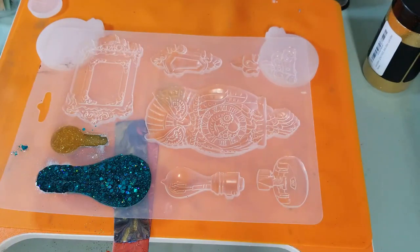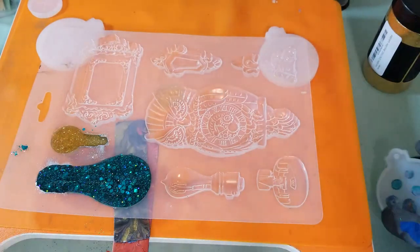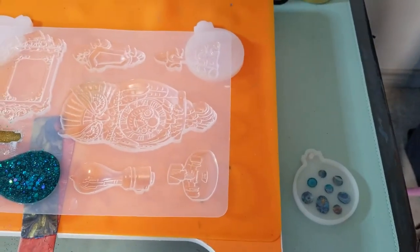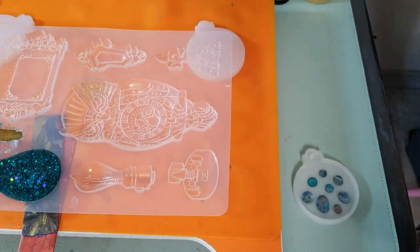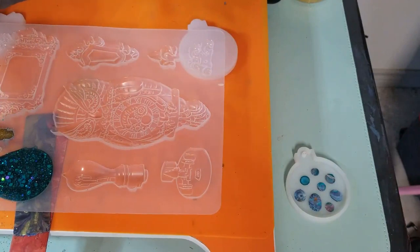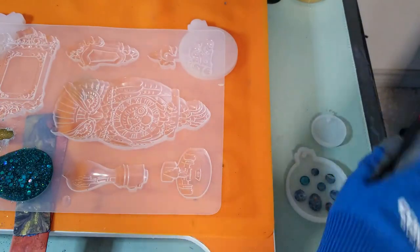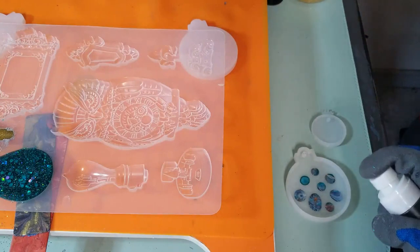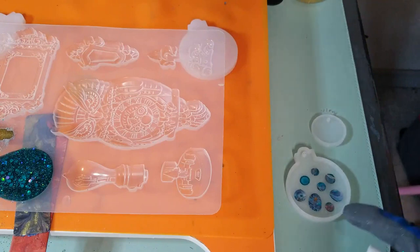I have some extra resin and I thought I would do a couple of other things. I'm going to move the camera over here and pour over here — this is the light that went out, let's get the other light. I have two molds I want to use. I'm going to grab some alcohol. This is one of my Christmas ornament molds, and those are paint drips in there. Let's use them and see what we can do as far as an ornament.